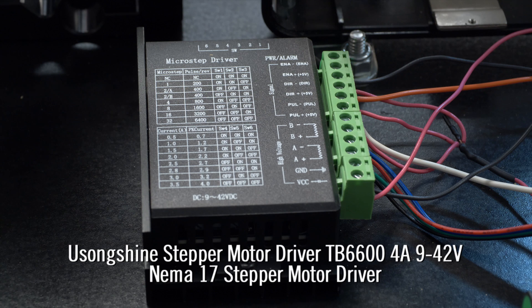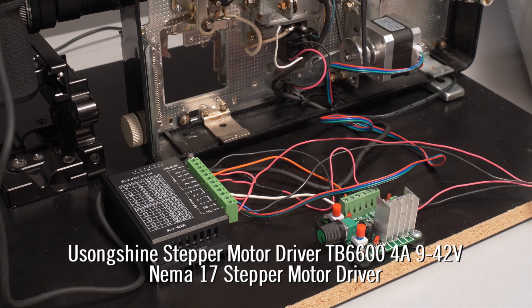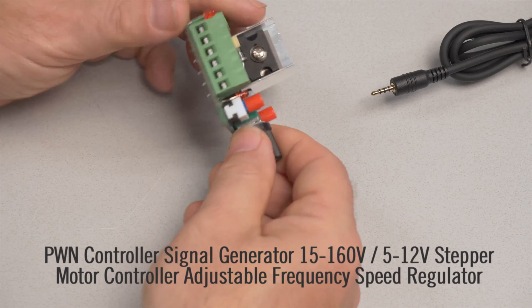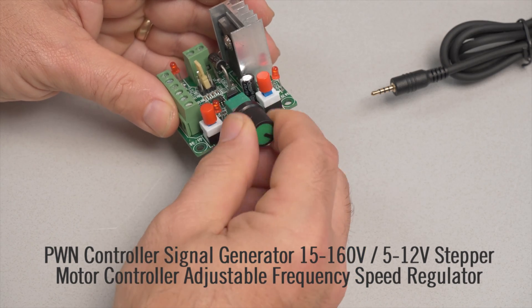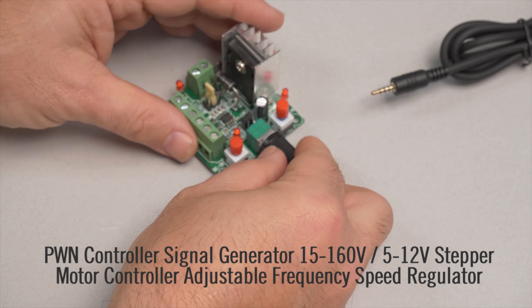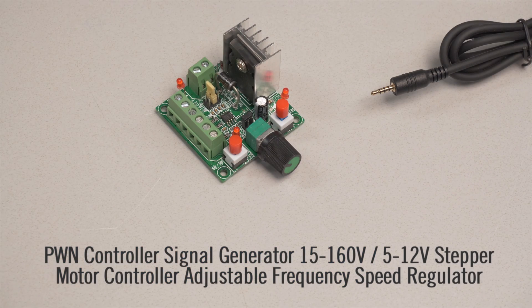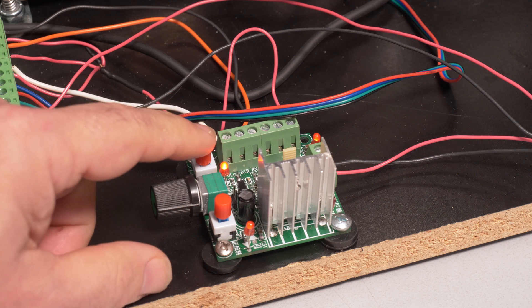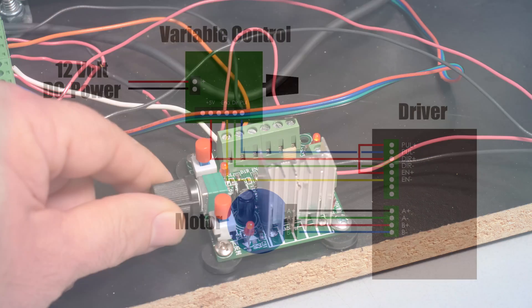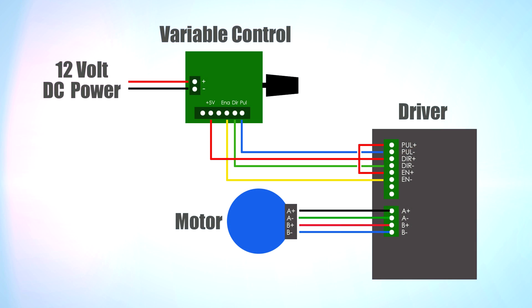Speaking of driver, this is the stepper motor driver I used. Everything is labeled so it's pretty easy to wire up. The final piece of the motor system is the stepper motor speed regulator. I find it very useful in fine tuning how fast you want the system to operate. I generally go 1 or 2 frames per second. The other handy thing is that this control has a start/stop switch and a motor reverse switch.